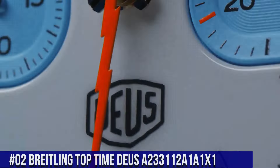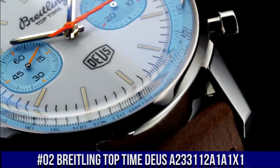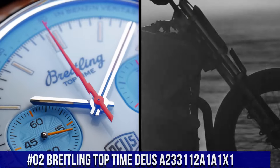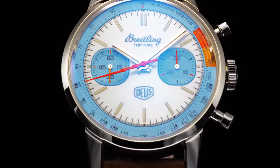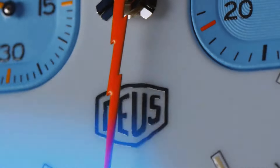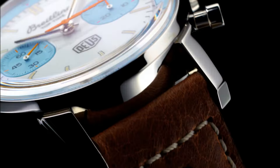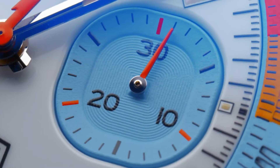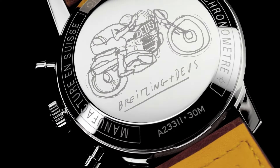Breitling Top Time Dew. Reference A233112A1A1X1. Case Material: Stainless Steel. Case Back: Snapped. Water Resistance: 3 Bars. Crown: Non-Screw Locked, 1 Gasket. Crystal: Convex Sapphire Crystal Glare Proof on Both Sides. Product Weight: Approximately 97 Grams. Watch Head Weight: Approximately 86.8 Grams. Diameter: 41 Millimeters. Thickness: 14.2 Millimeters. Height Upper Lug Tip to Lower Lug Tip: 51.5 Millimeters.